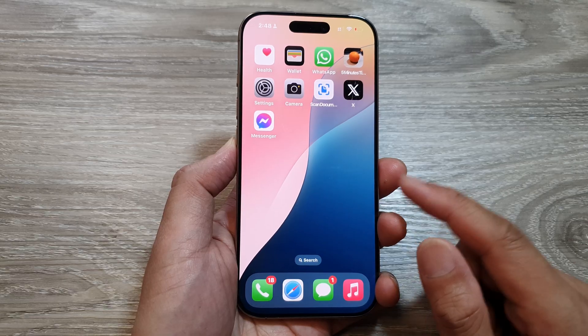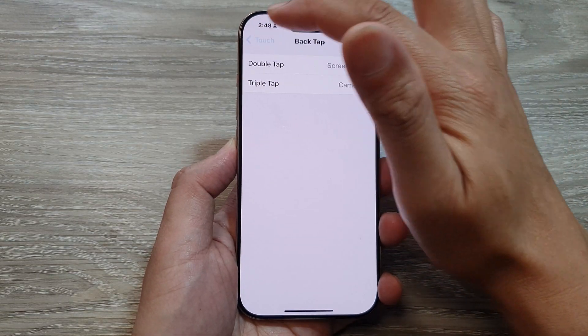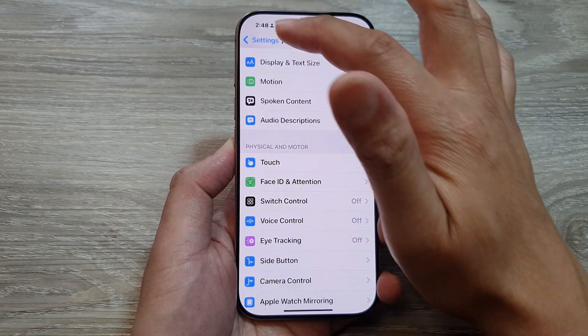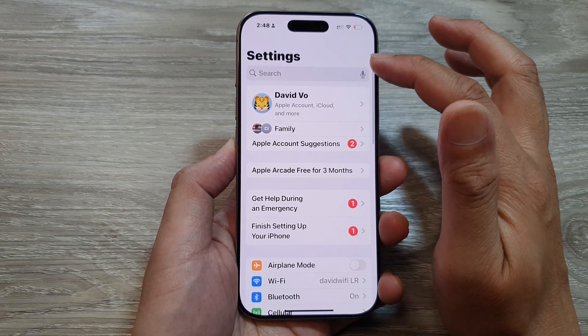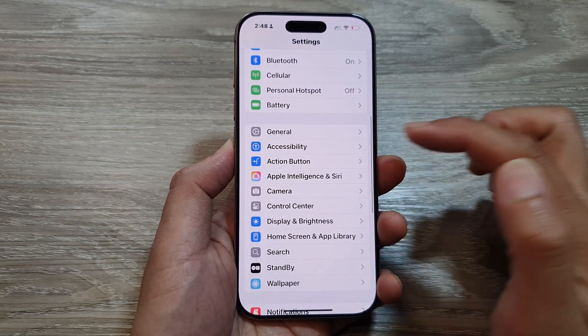Now from the home screen, you want to open up Settings. Make sure you are back at the main settings page, then scroll down and tap on Accessibility.